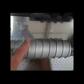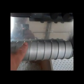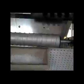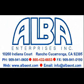The spindle only looks dangerous. If you'd like more information, contact Alba Enterprises. Our website, www.albaent.com, has a lot more to show.